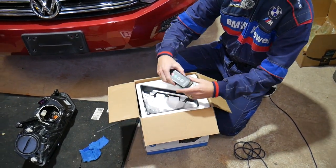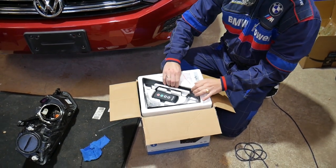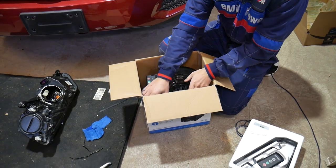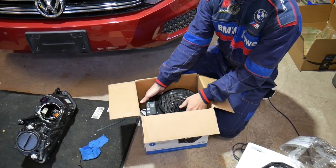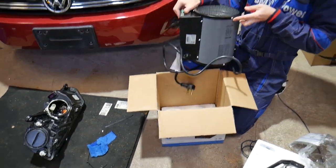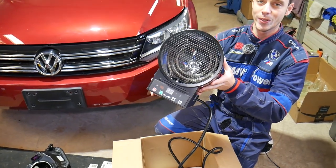I'm going to open the box and show you what you get. You get a remote control, the mounts for ceiling or wall installation, and inside you'll find your manual and the heater itself. Let me pull it out — here it is.